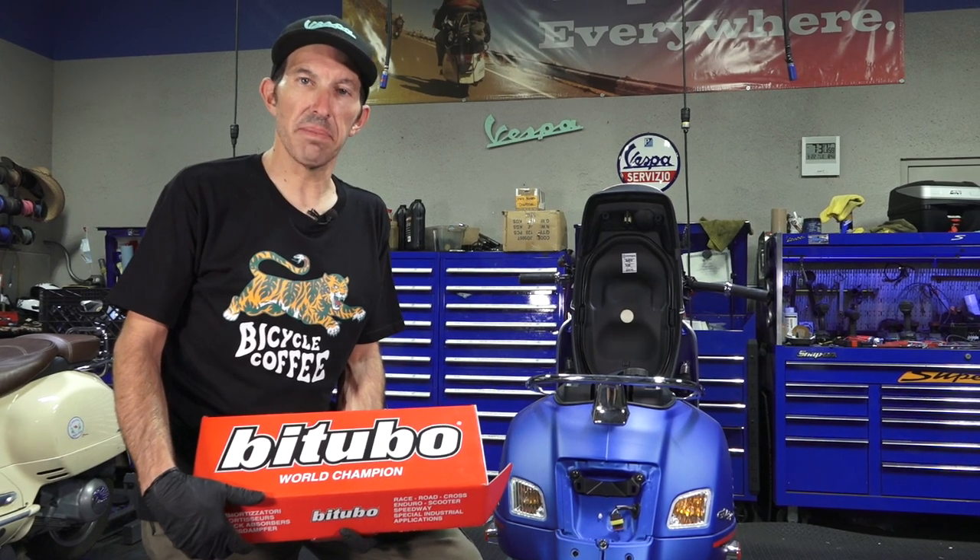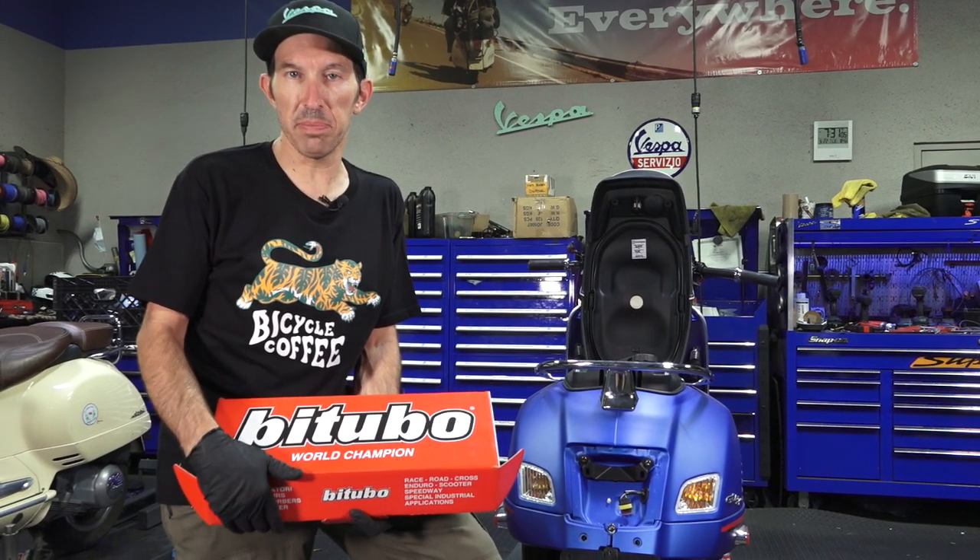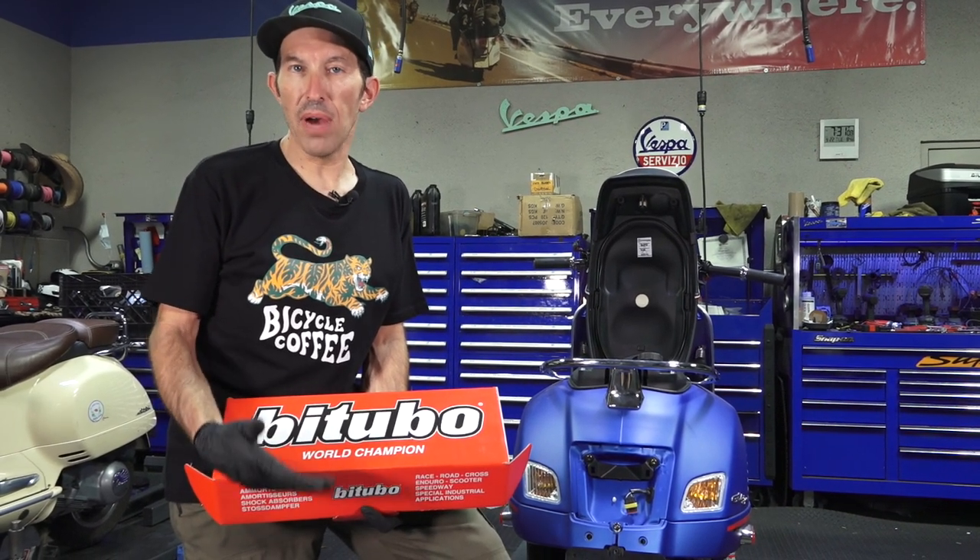Hey everybody, it's Rob here from Vespa Motorsport and ScooterWest.com. You may have watched my prior video which was how to change the front shock on pretty much any modern Vespa. Well today I'm going to show how to change out the rear shocks on a Vespa GTS 300.